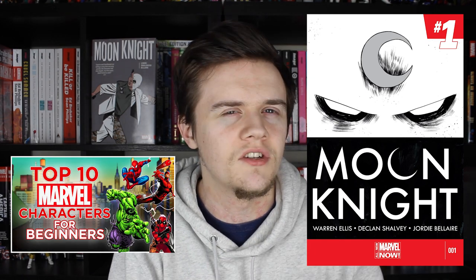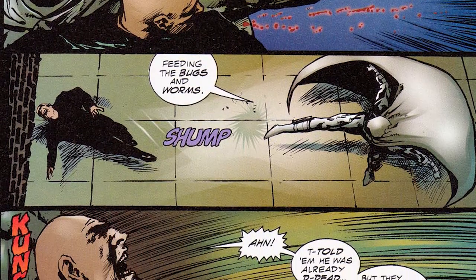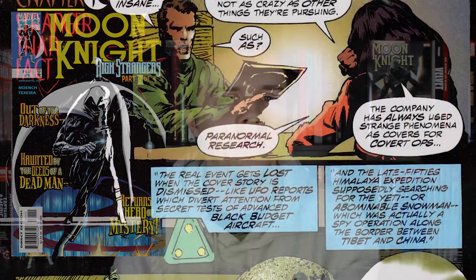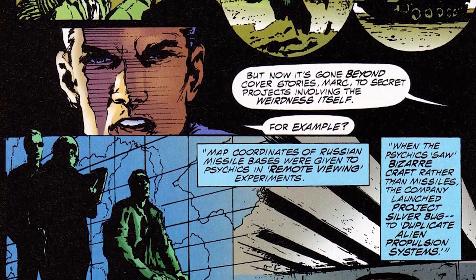If you want to get into Moon Knight just to get into Marvel Comics in general, the Warren Ellis run would be a great entry point. But maybe you want something short and sweet. I've got the four-issue miniseries Moon Knight: High Strangers, which came out in the late 90s or early 2000s. If you like a more sci-fi conspiracy-based Moon Knight title — aliens and mind control — this would be the one for you. It's a little difficult to get, but I have fond memories of it and it helped build my knowledge of the character.